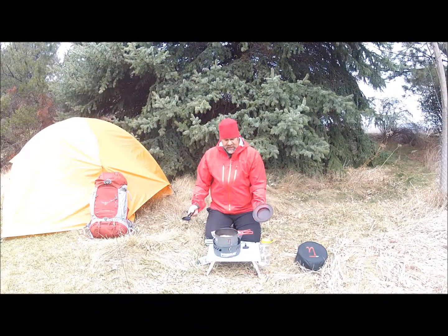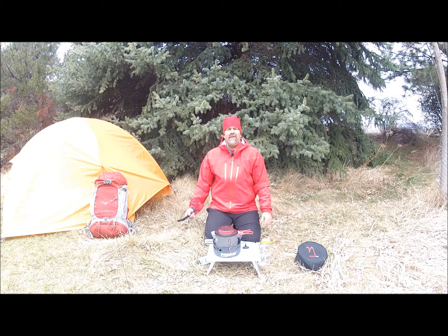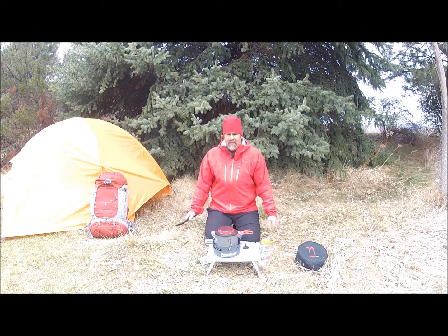We've finished boiling. I've cut the heat. We're going to put the lid on and wait about five minutes for the rice to steep, and then we'll combine the rest of our ingredients for our Boy Scout Pizza Rice. See you in five.